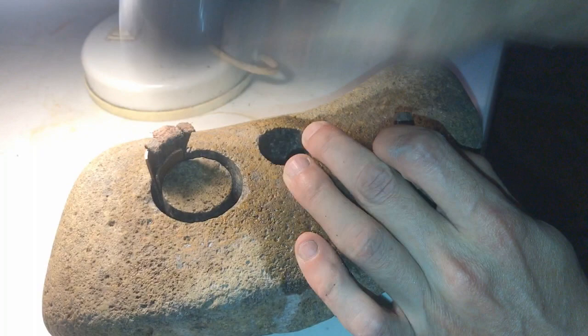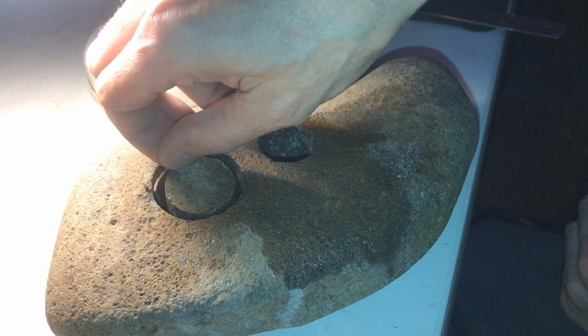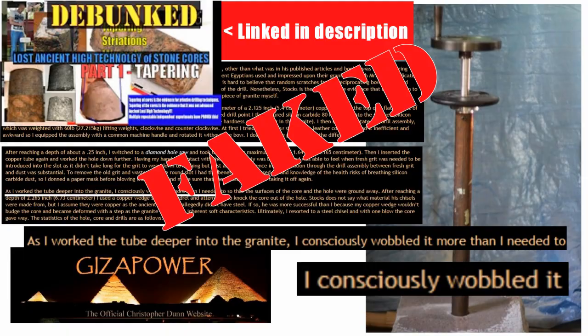Notice also with very gentle tapping I was able to achieve this. Christopher Dunn was not able to achieve this and he totally deformed and destroyed his tool in the process. And that's the truth of what this video is about — it's about the truth of the fakery which goes into lost ancient high technology.